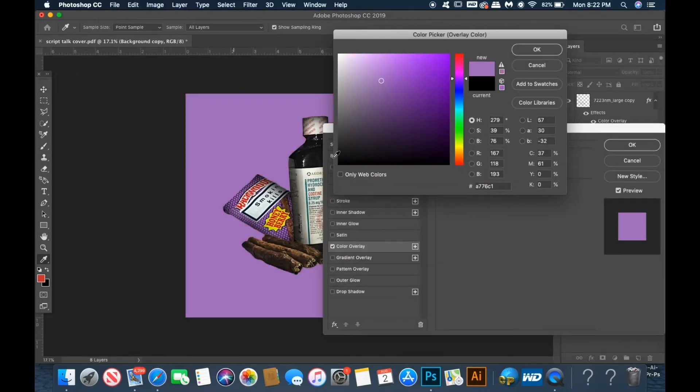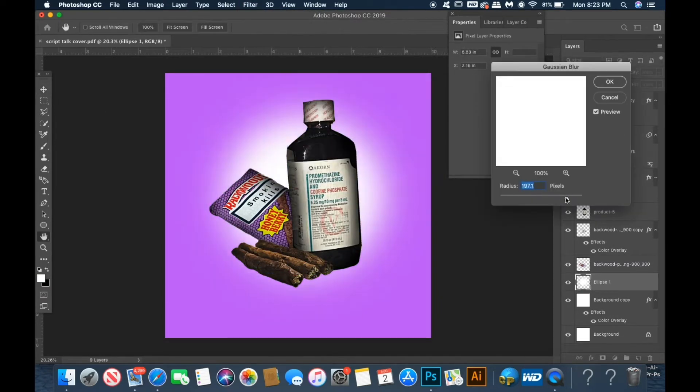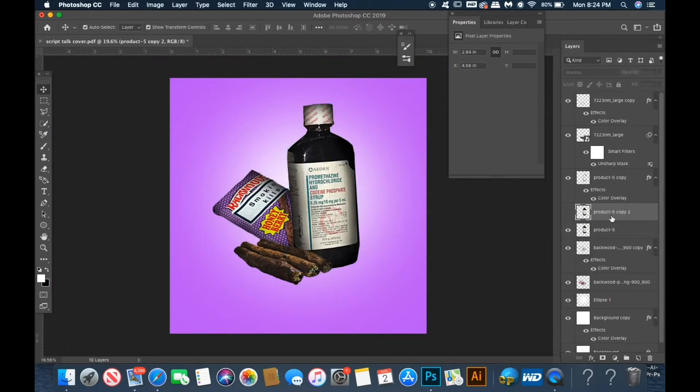Next, I go in and select the background color — you can always change this layer down the line. Now I'm going to draw a circle with my ellipse tool and drag it right over the background layer, then use the blur tool to make it look like a light reflection in the back.